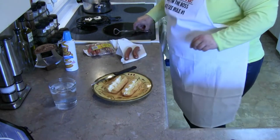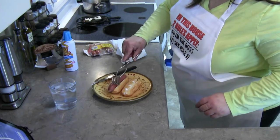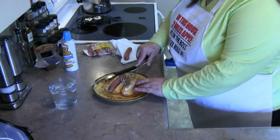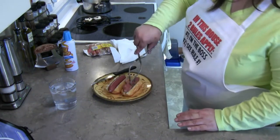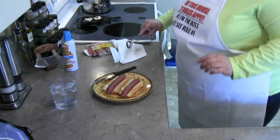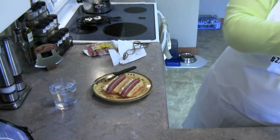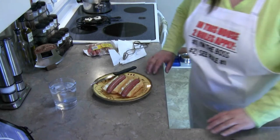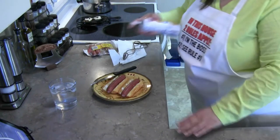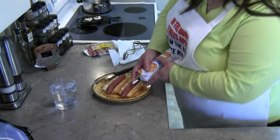I don't think this is going to fit in the bun. Don't worry, just push harder. Oh god, this is so not a video for children. Put that right down in there, then take your Cheese Whiz. Could you please open that? Then put it on — it's kind of drafty toward the hot dog in this apron. Well, I wasn't the one who told you to dress like that.